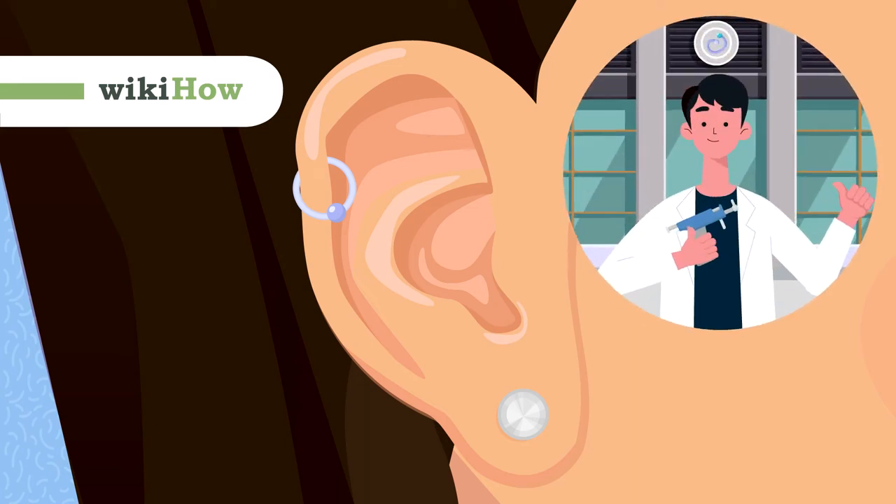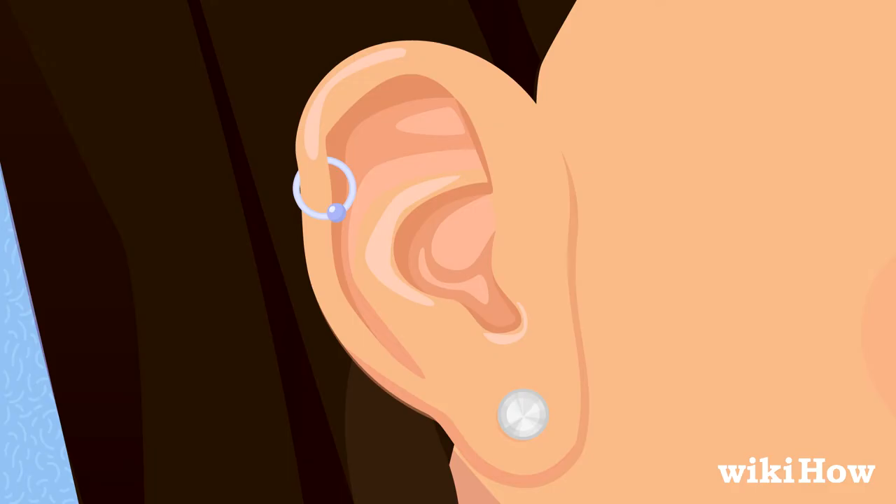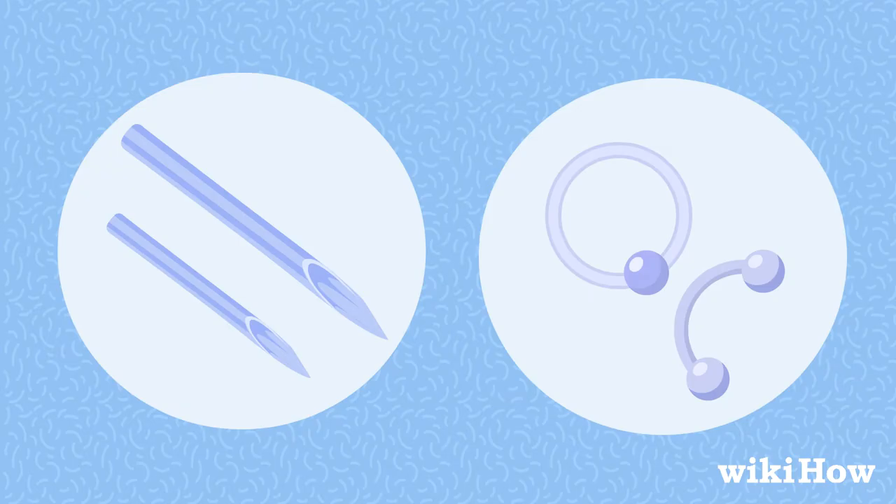While it's always safer to have a professional pierce your ear cartilage, you can do it at home with the right tools. You'll need a sterilized piercing needle that's the right gauge size for your jewelry, as well as sterile piercing jewelry made of a safe material, like surgical steel or titanium.